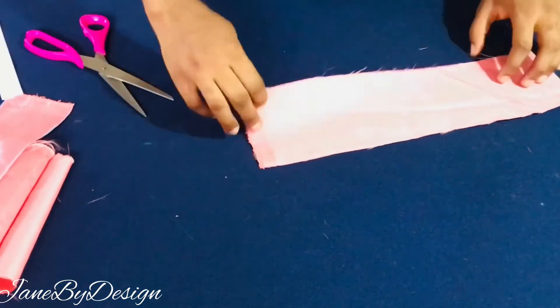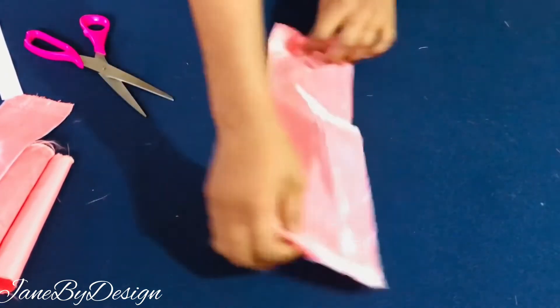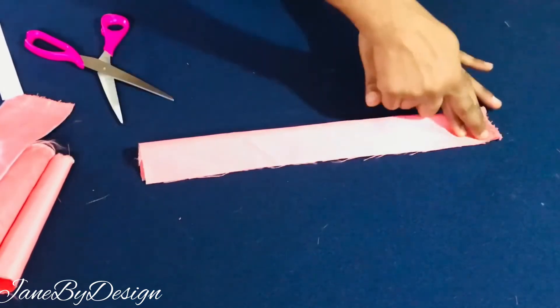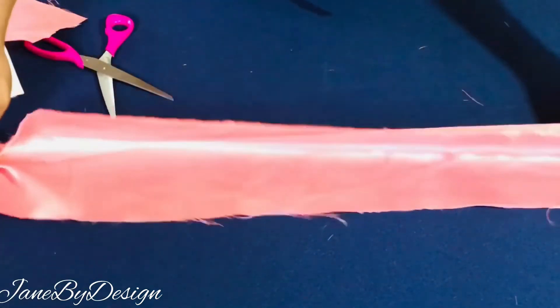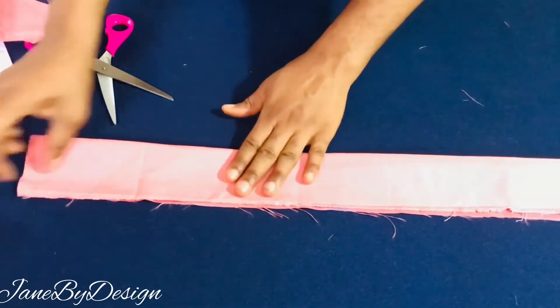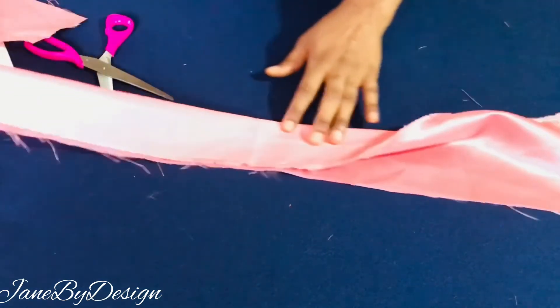Now we're going to stitch closed the tunnel for the elastic. We're just going to fold the wrong sides together and stitch by 0.25 inch. We'll do the same thing for the main fabric — fold it over and stitch it closed by 0.25 inch as well. After stitching, this is what it looks like — you can see the stitches on it.